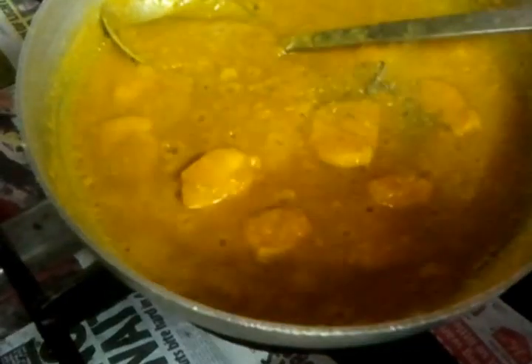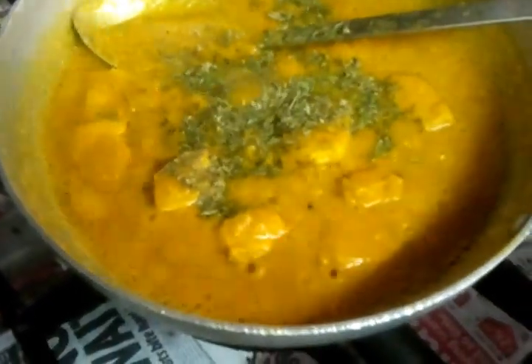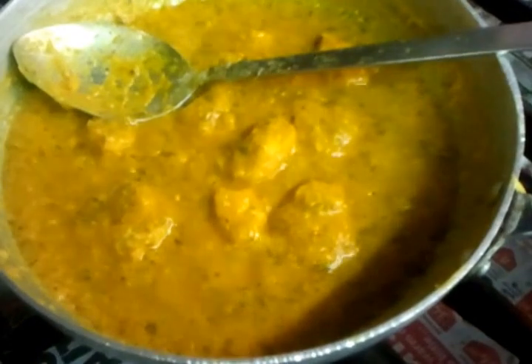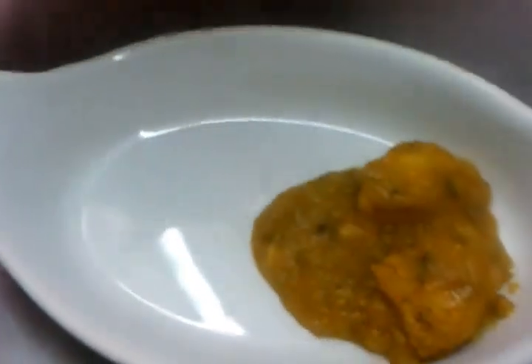Now Chef Imran is putting the methi butter in there. Stirring the methi butter. And we are done now — that's how we do our chicken Dhansak in the restaurant.